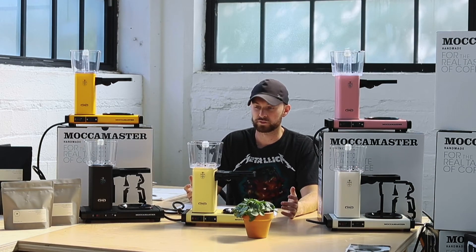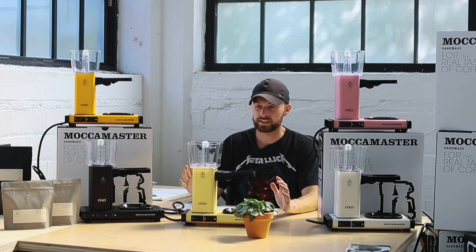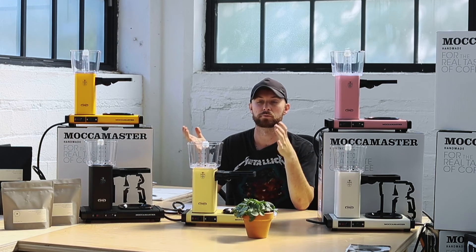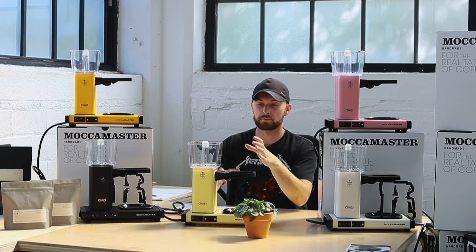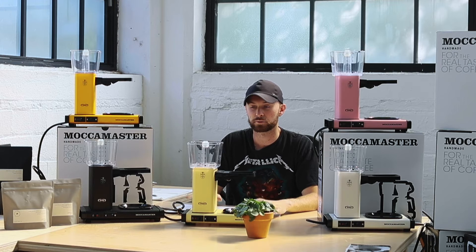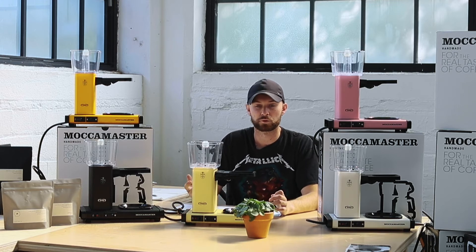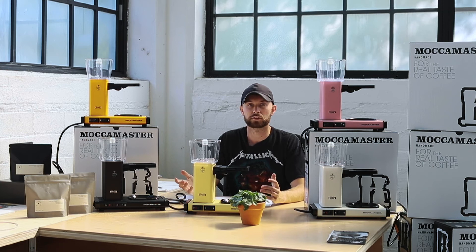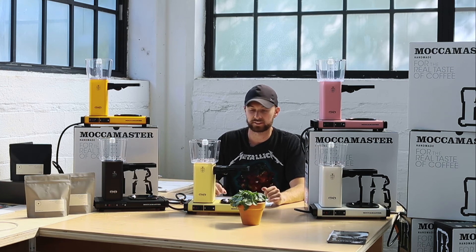We really like these units for the simplicity of them — being able to turn it on, have your water boiled, continue brewing, and then be able to dial in the factors of the actual coffee itself with a consistent basis for your water transport.